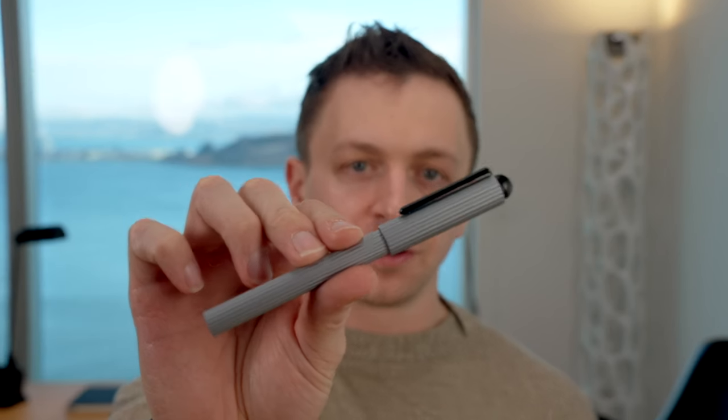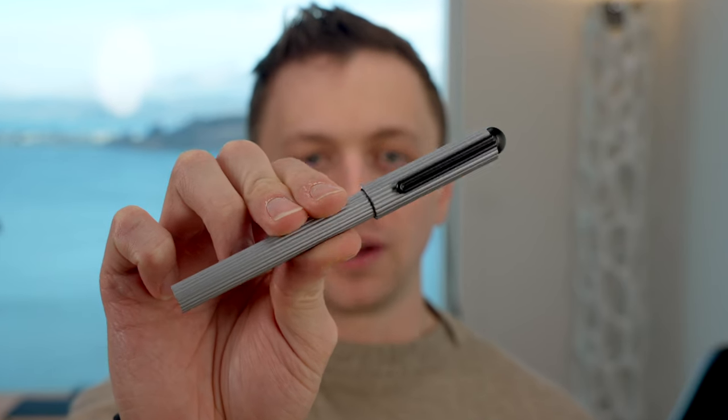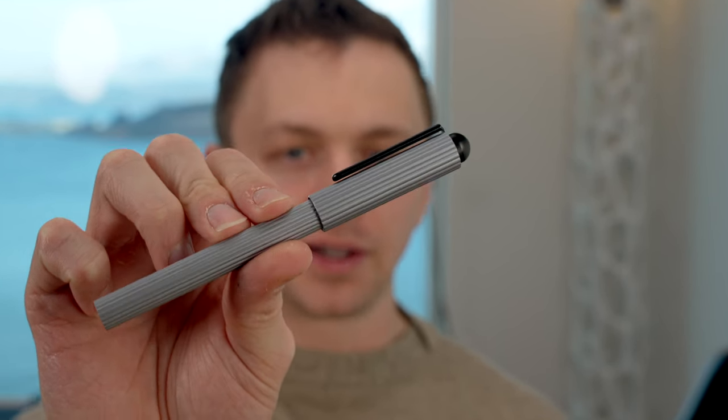In this video, I'm going to be reviewing the Werther Profile Fountain Pen. I'll go over the specs, I will do a writing sample, and I'll tell you what I like and don't like about this pen.